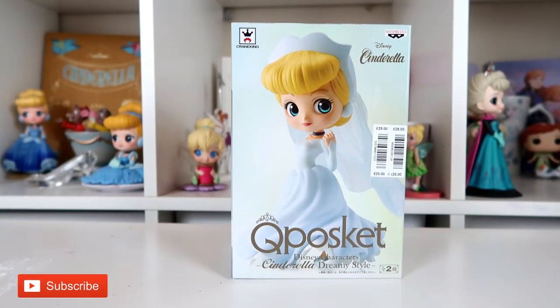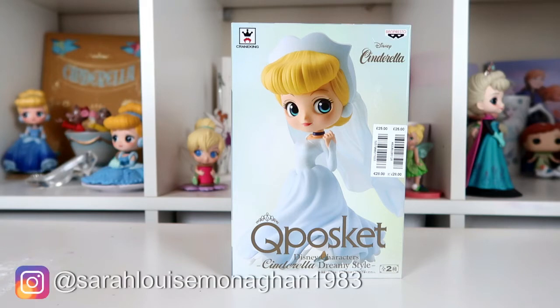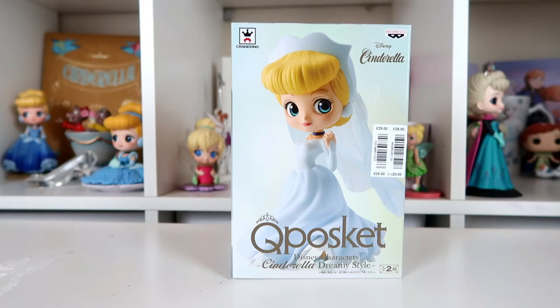Hi, welcome to my channel. Today I have another QPosket unboxing video for you. I'm going to be unboxing the Cinderella Dreamy Style QPosket. The Dreamy Style QPoskets are all dressed in wedding dresses, and this is Cinderella's wedding dress. I bought this one off eBay for £15, which is a really good price as the retail price is £25 — a good bargain.